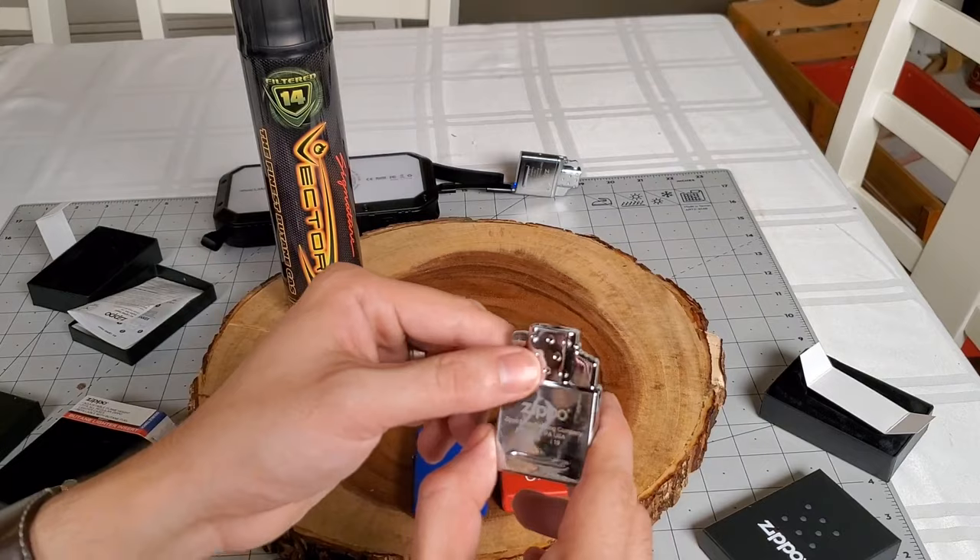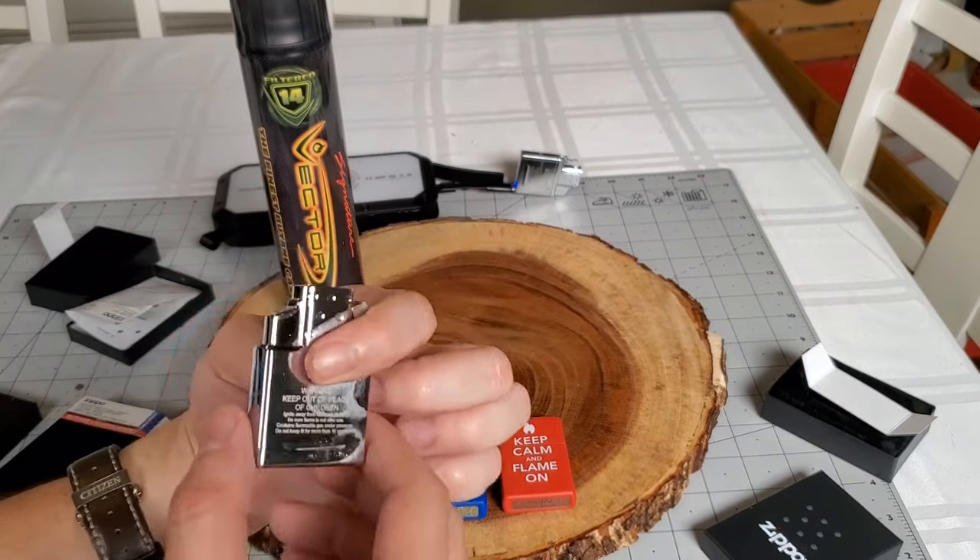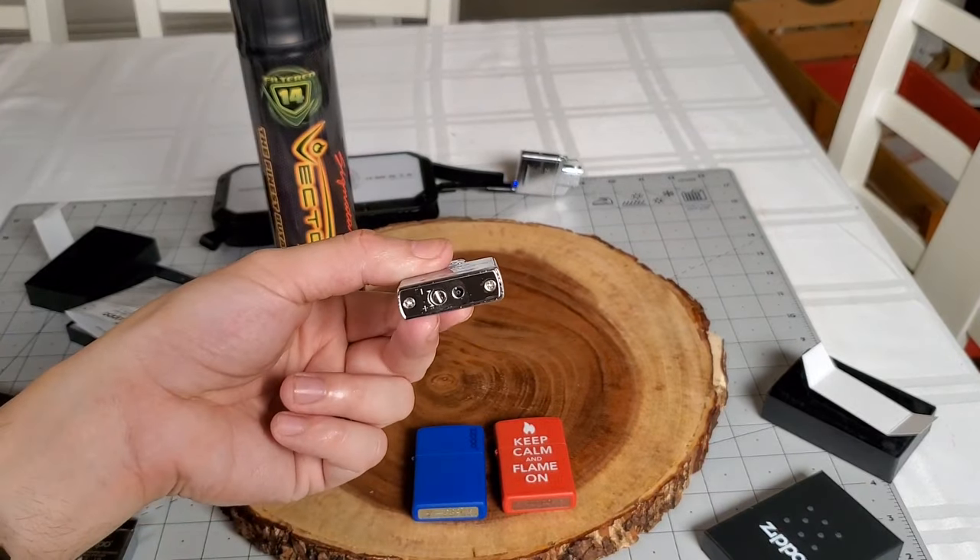And of course, this is the single flame butane insert. Feels just like the other one. There is an adjustment screw at the bottom.